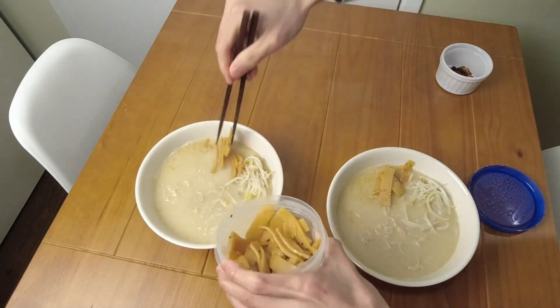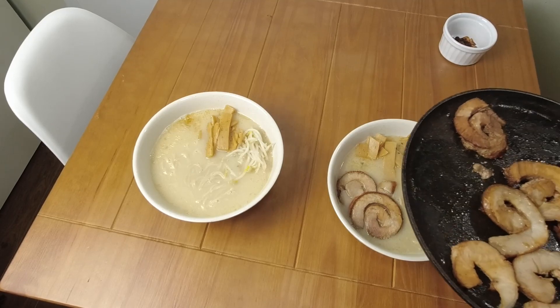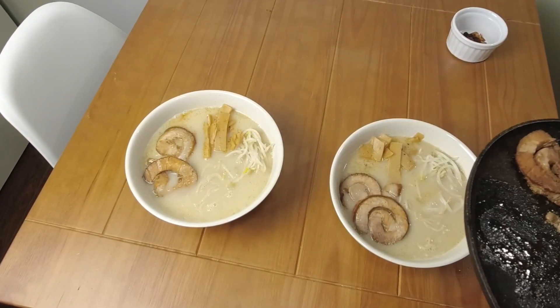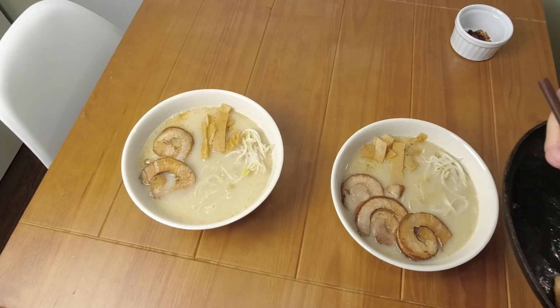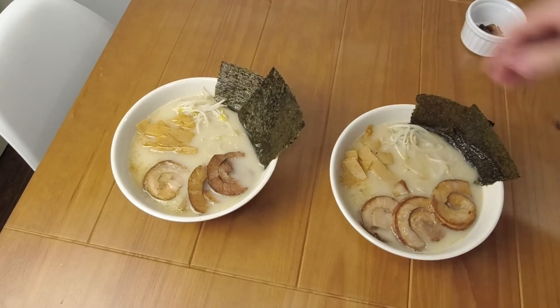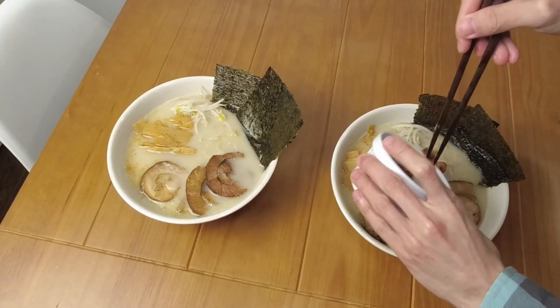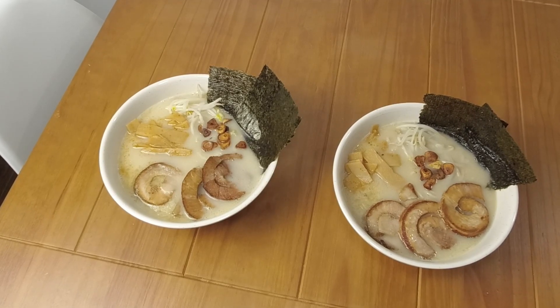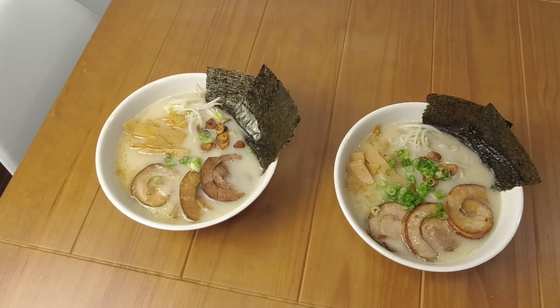I'll have the link in the description for when I used to make the ramen egg in the past. At this point I'm pretty much just trying to decorate my artwork to make it look as nice as possible — because it took a while to make, you might as well make it look great. Anyways, I hope you enjoyed the video, and thank you very much for watching.